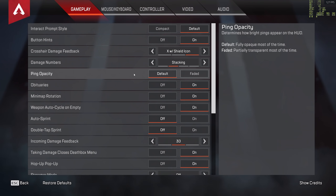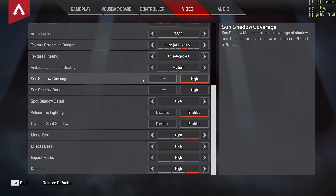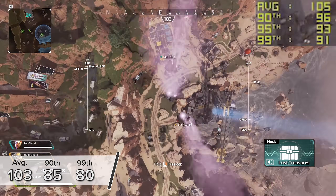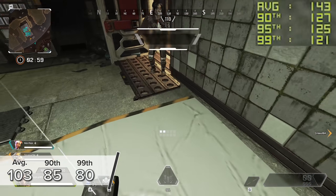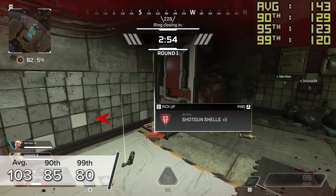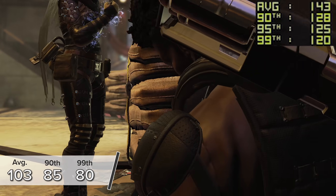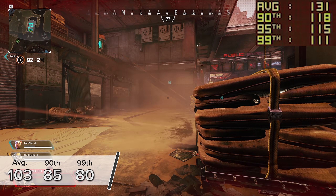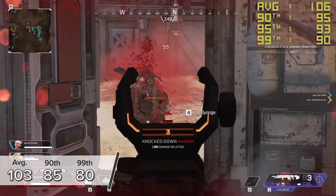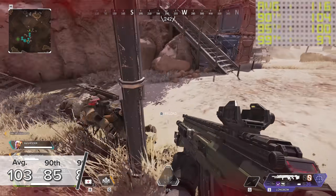Apex Legends is first up — a classic and one of the most popular titles right now. Here we're seeing a 103 frames per second average, with 85 and 80 FPS on the 90th and 99th percentile results, all tested with NVIDIA's FrameView application. It's incredible to get over 100 FPS on average at 4K high settings — that's an insane amount of pixels and frames. The game looked fantastic with no stuttering, no lag, and no screen tearing.